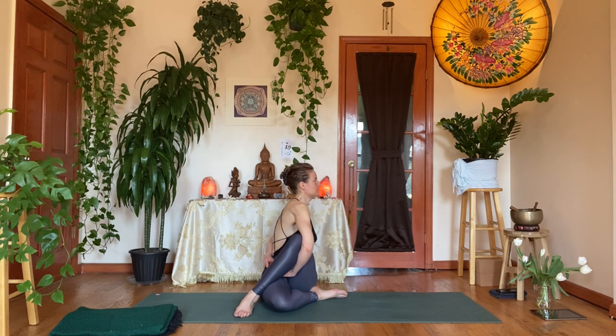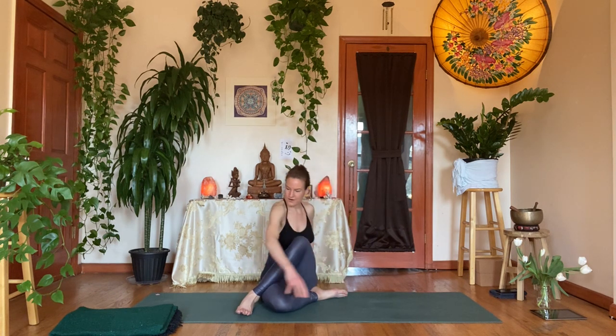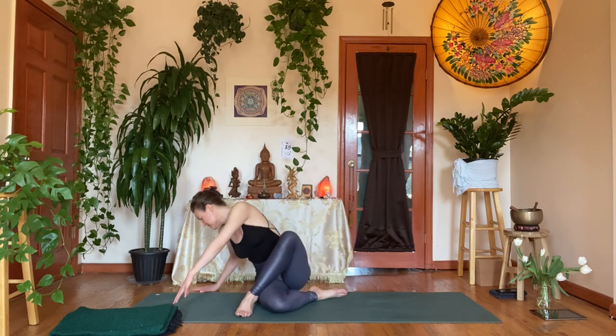Inhale. Exhale — space. One more breath. Gently let that go. Counter twist to the right — spine. Inhale, come back through center.